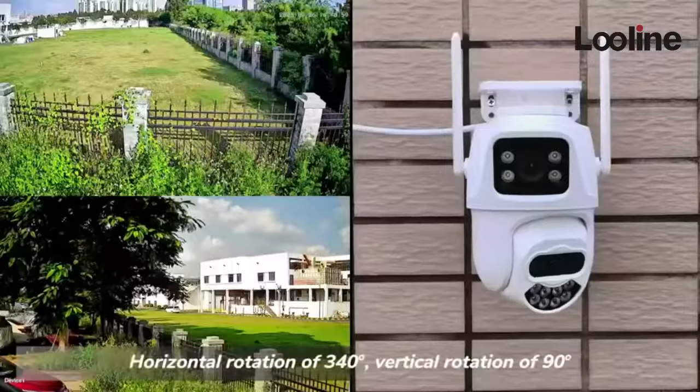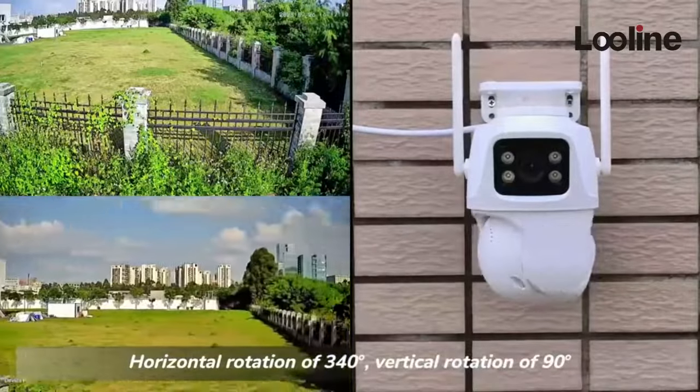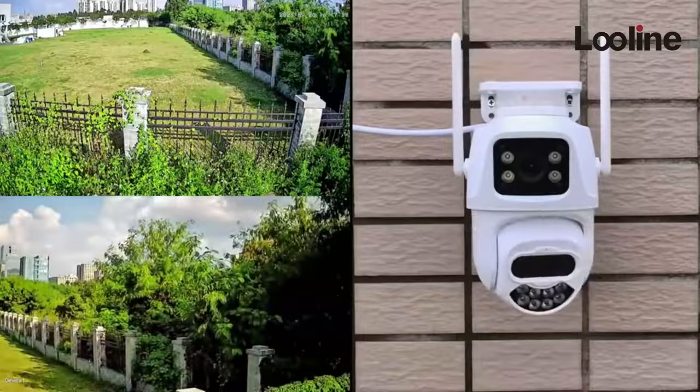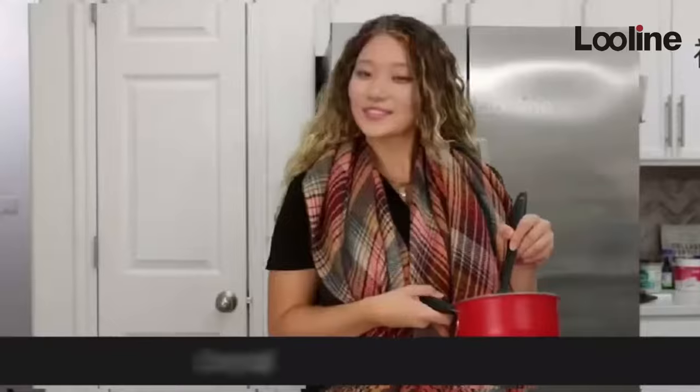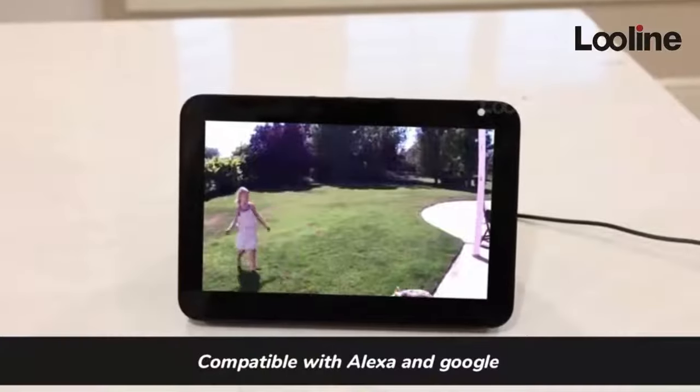The camera supports horizontal rotation and vertical rotation of 90 degrees. It is also compatible with Alexa and Google Home.